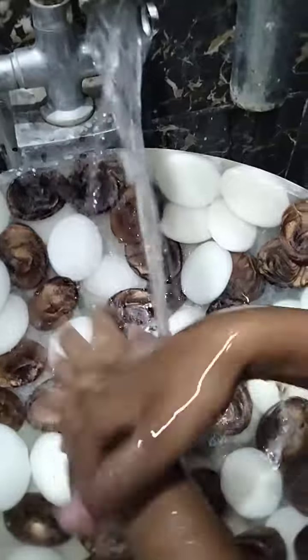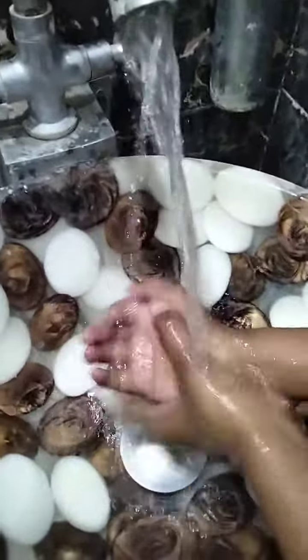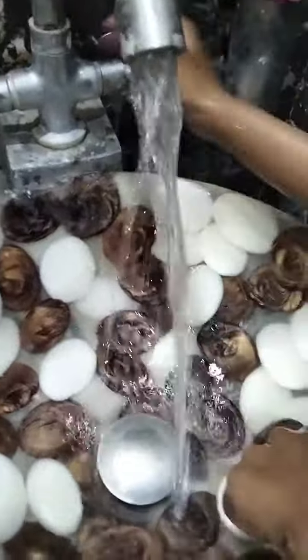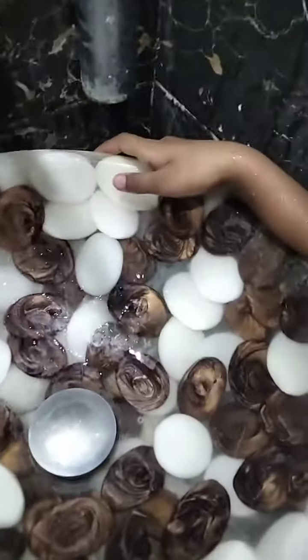Wash your hands with water clearly. And then, turn on the tap. Bye-bye.